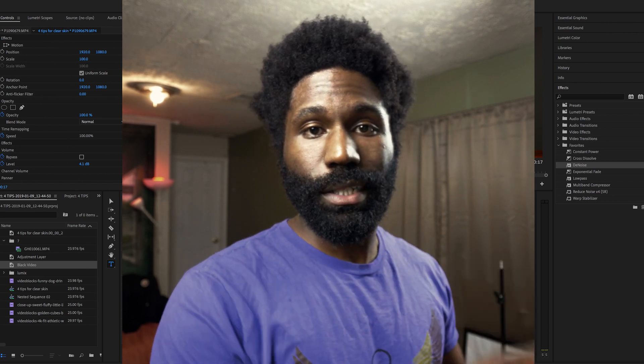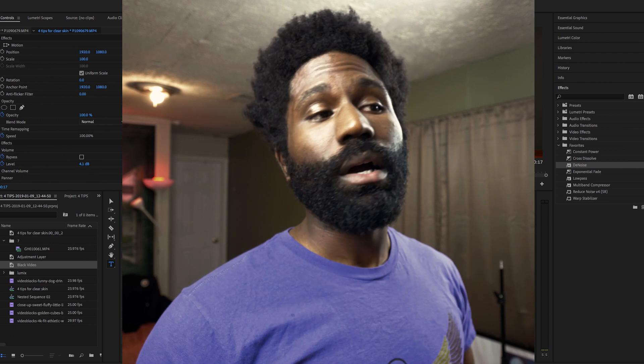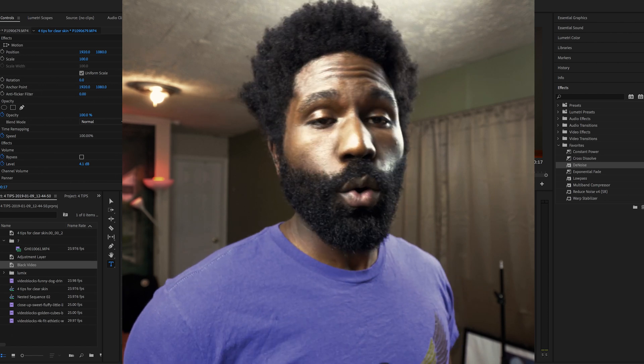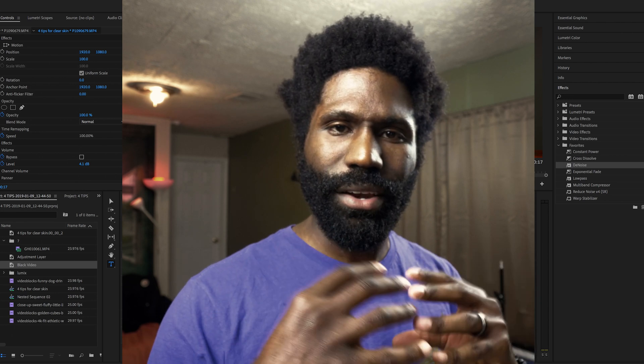I was having trouble with this clip — this whole 4 tips video I was doing — and the audio was trash. I sounded great of course, but there was this hissing sound. I don't know where it's coming from. I was using the Rode VideoMic Go, and I'm guessing whenever my cell phone is near it, it causes this interference.